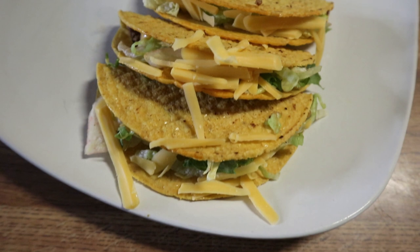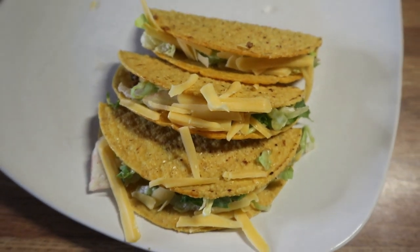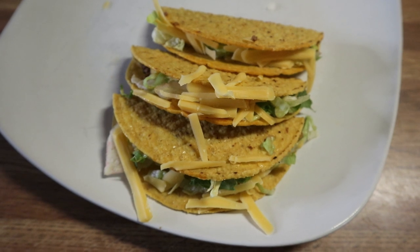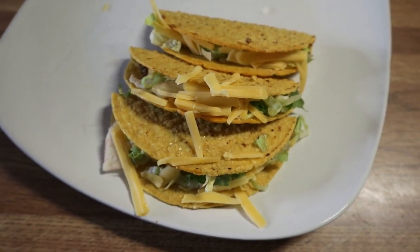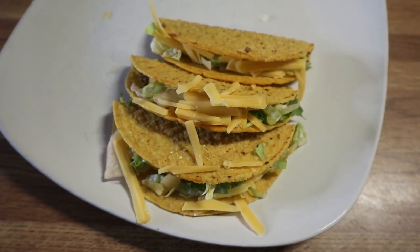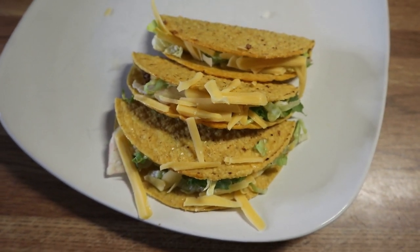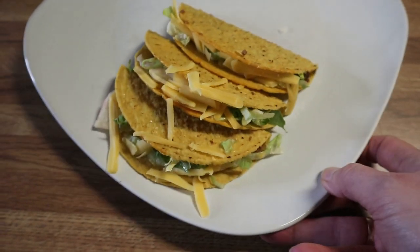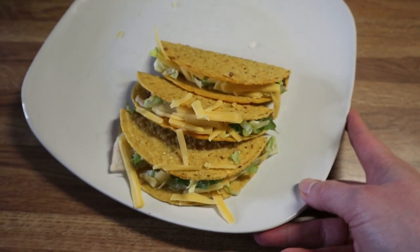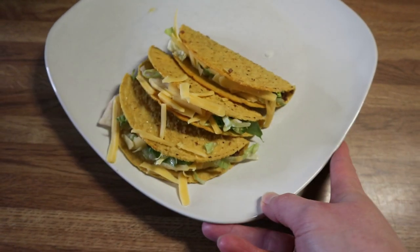Here is my plate — I've got three hard shell tacos with taco meat, cheddar cheese sauce, lettuce, and cheese. I'm going to add some salsa and sour cream. This is all I'm having for dinner tonight, though I might go back for another one.